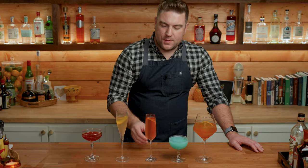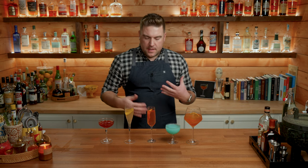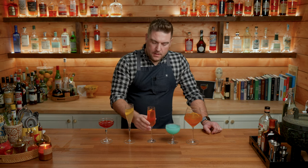Moving on to the Bitter French. I'm drinking these side by side — this one's definitely less sweet, it's not overpoweringly bitter. There's a lot of bitter on the back end, and that's good. Even if you're not into Campari, the Campari in here is minimal — you can barely taste it, it just adds a little bit of bitterness.